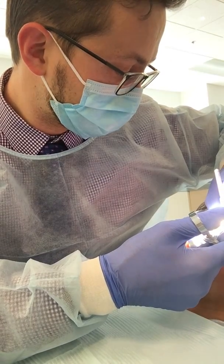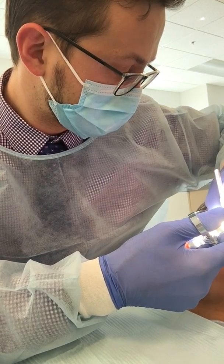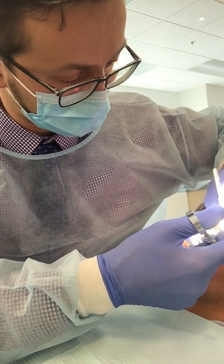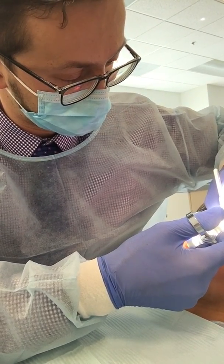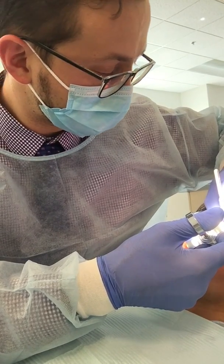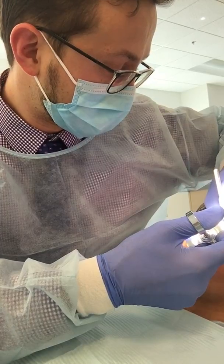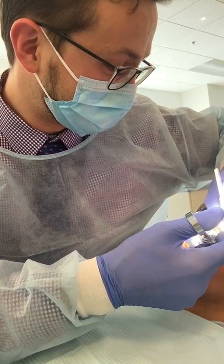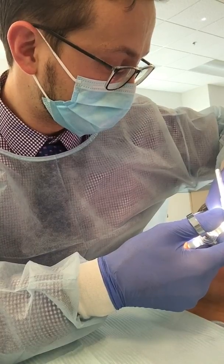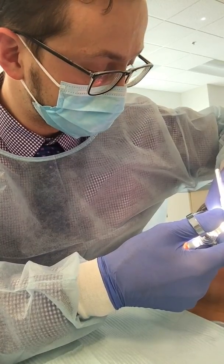Do you feel it coming in? Mm-hmm. You do? I'm good. A little bit, huh? Okay. Doesn't hurt? No. Good. We're coming in really slow. Yeah, actually we're extremely slow. You can speed up a little bit after you've got about half of that in — so if you're starting to go numb, then you can speed up just a little bit. Go nice and easy.